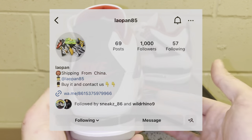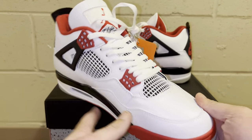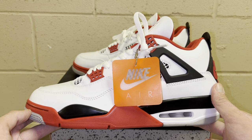There you have it guys — another awesome pair of Jordan 4 Fire Reds. This seller did a great job, I would definitely recommend using them. I'm going to start using them more and reviewing a lot from them. I really had a great experience. Check them out, appreciate you guys watching, and stay tuned for more. Peace.